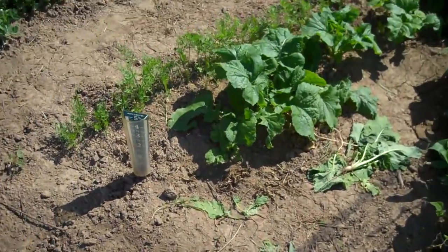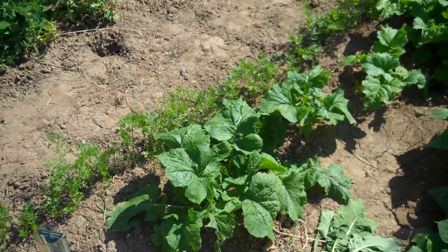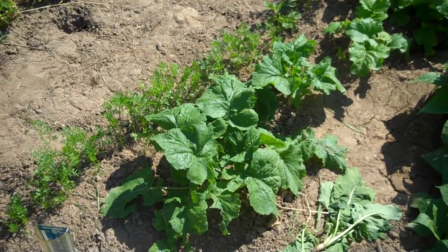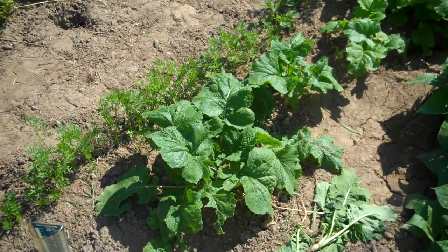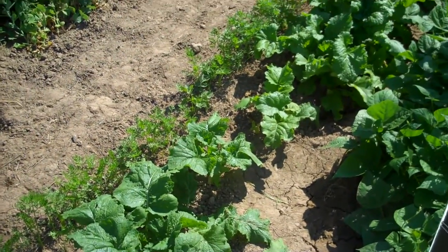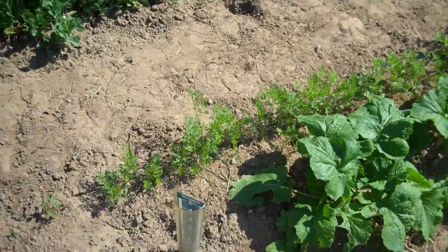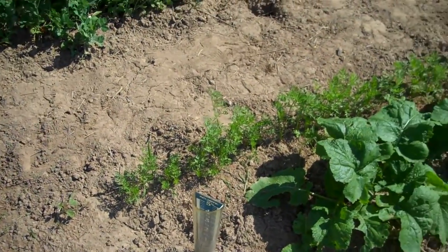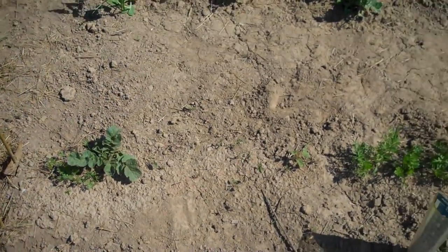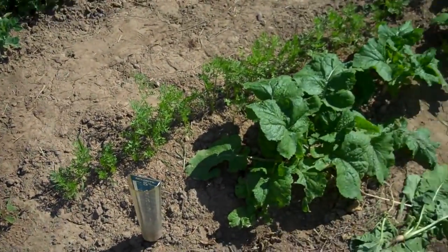I think I've picked all the radishes out of these rows now. This row of turnips is coming along — they don't really have any turnips big enough to pull yet, but they're getting there. The carrots are still really small and they'll be coming along later. There is one radish right there, that little one, but I don't know if it's going to do anything — it just always looks kind of sad.